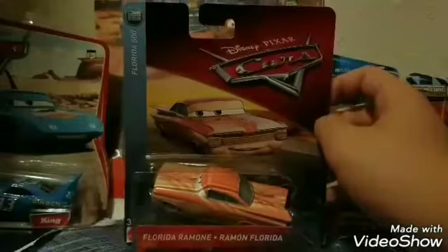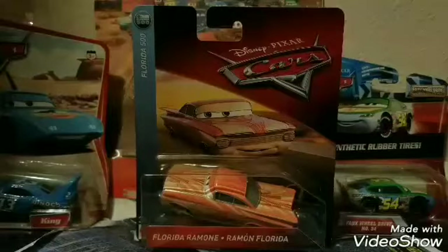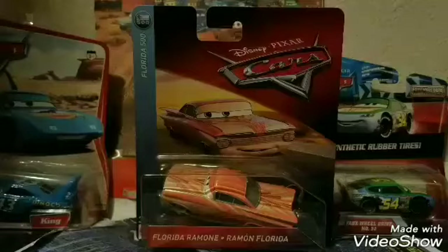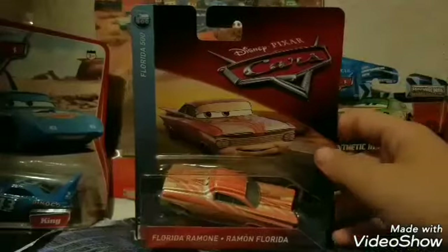I've actually not done a 2018 diecast review in a while. The last one I did was Floyd Mulvey with Launcher, and I think I reviewed that in the very beginning of December 2017. So it has definitely been quite some time since I reviewed a 2018 diecast. But this is going to be my first 2018 diecast review that is in single packaging.